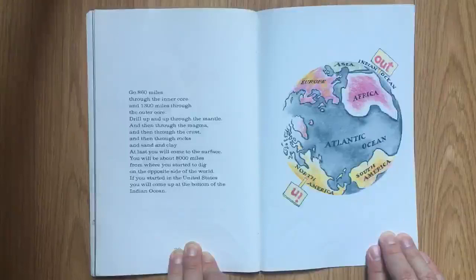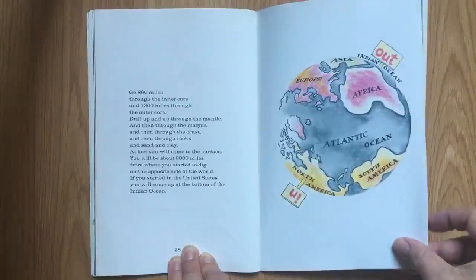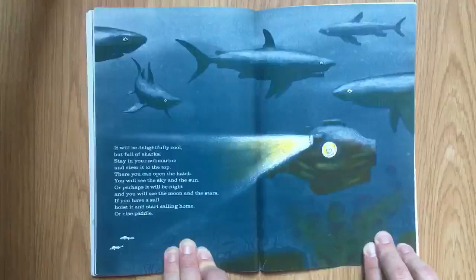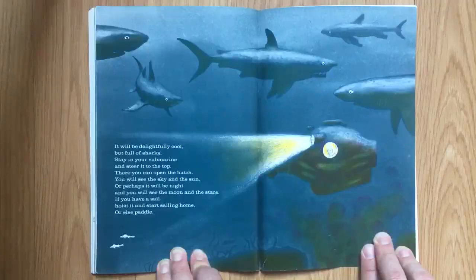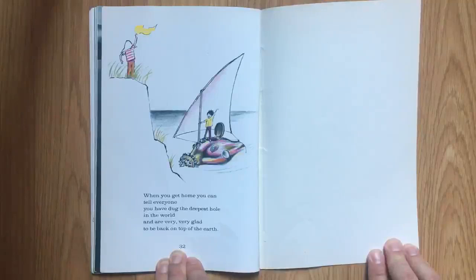Go 860 miles through the inner core, and 1,300 miles through the outer core. Drill up and up through the mantle, and then through the magma, and then through the crust, and then through the rocks, and sand, and clay. At last, you will come to the surface. You will be about 8,000 miles from where you started to dig, on the opposite side of the world. If you started in the United States, you will come up at the bottom of the Indian Ocean. It will be delightfully cool, but full of sharks. Stay in your submarine and steer it to the top. There, you can open the hatch. You will see the sky and the sun. Or perhaps it will be night, and you will see the moon and the stars. If you have a sail, hoist it and start sailing home. Or else, paddle. When you get home, you can tell everyone you have dug the deepest hole in the world, and are very, very glad to be back on top of the earth.